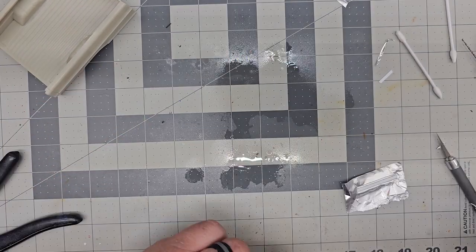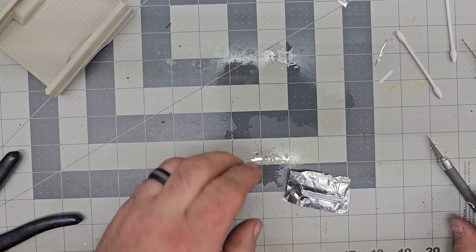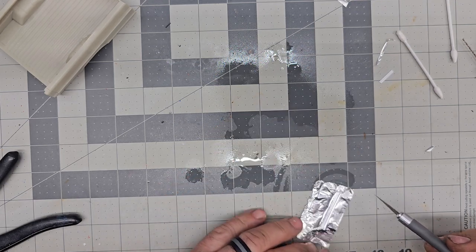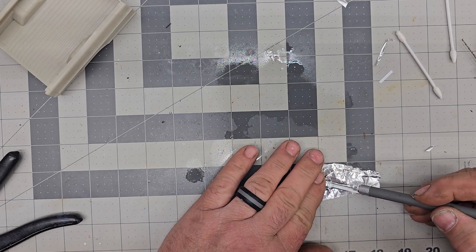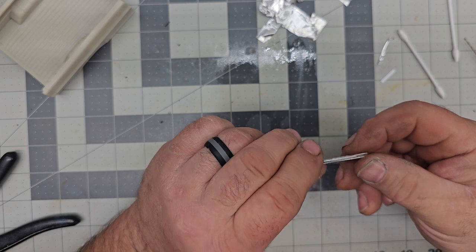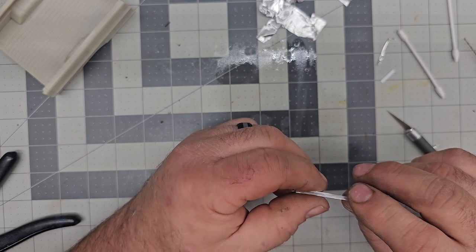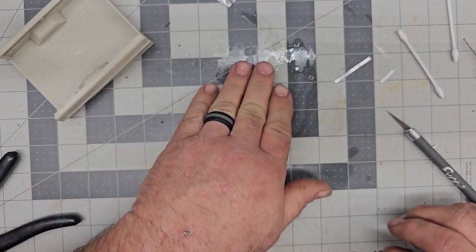We've sprayed a little bit of some Bob Smith Industries accelerator on there just to speed the process up. Got a new blade in here, so we're gonna cut this out and see how that works - cuts like butter, very nice. Now we have a new piece of molding - just fold it over a little bit and voila. It covers the edges, nice and flexible. So that's gonna be my new molding for here.